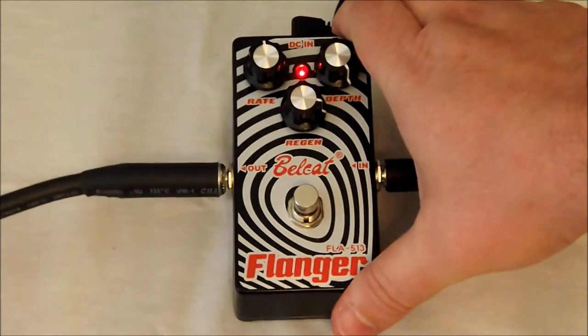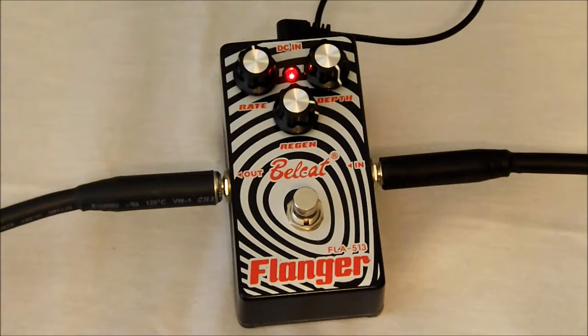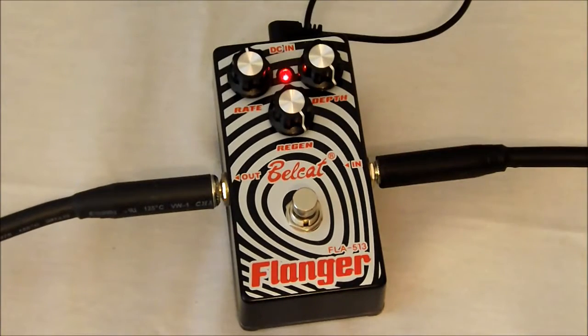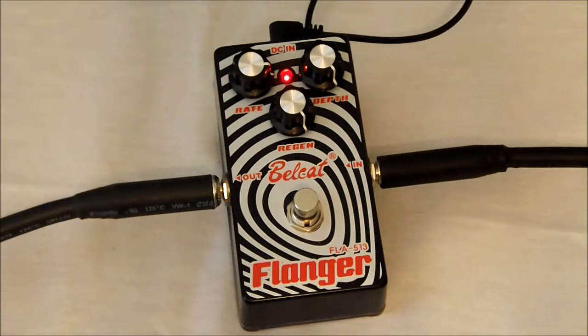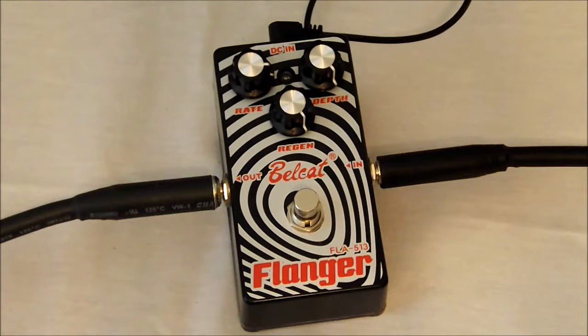We'll go ahead and put the depth all the way up. We'll kick the regeneration in. Let's go ahead and turn the rate to the three o'clock position. Now let's hear our control on the clean, then put it back to our last setting.